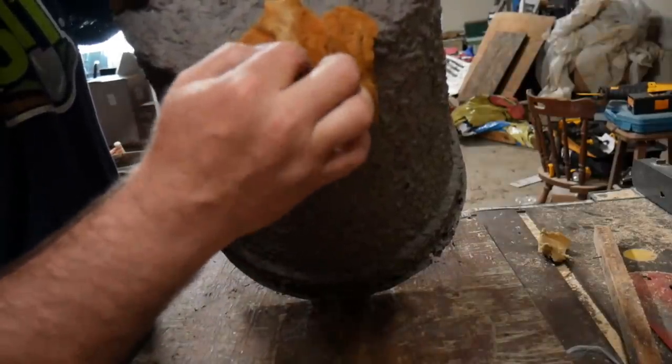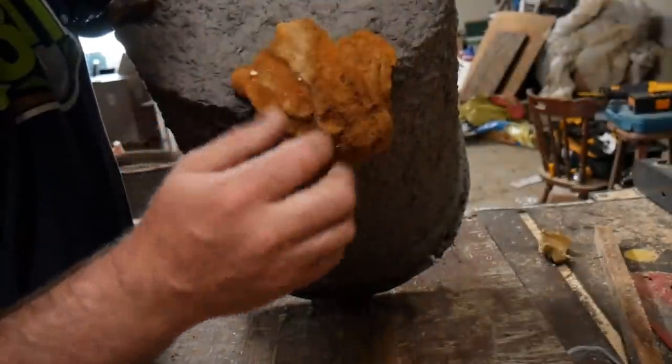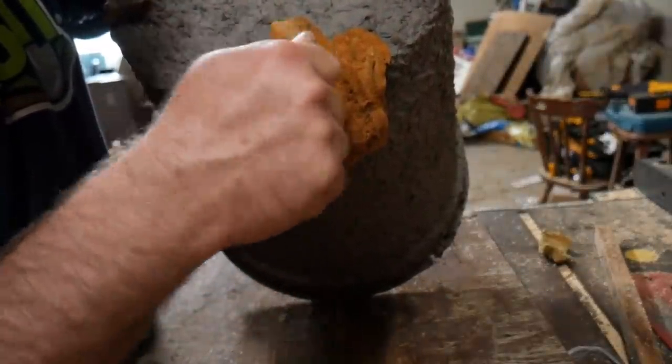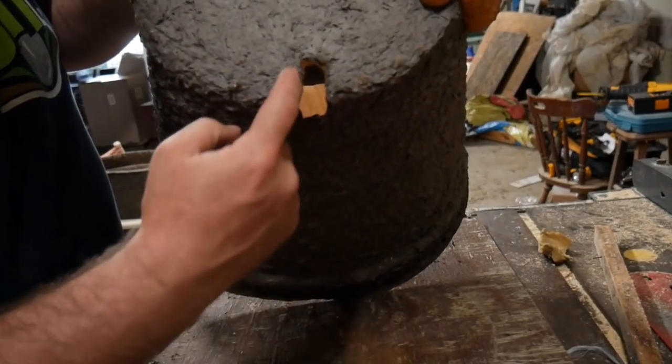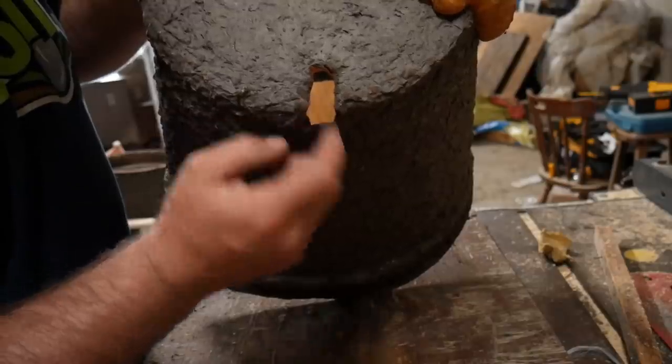It was right here where they were going in, and it was a big old hole and I didn't want that. So I ended up taping the inside, putting some spray foam, filling that in, notching it out right here, and now they've got a new entrance.